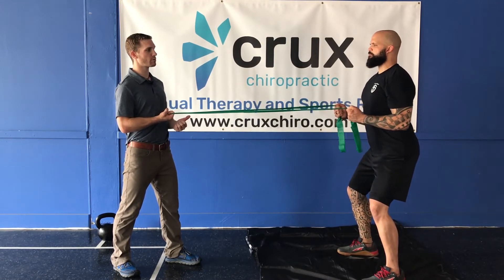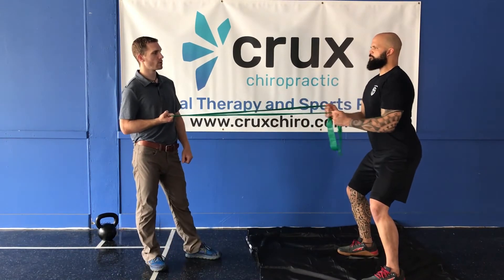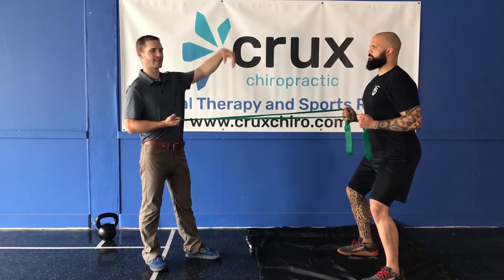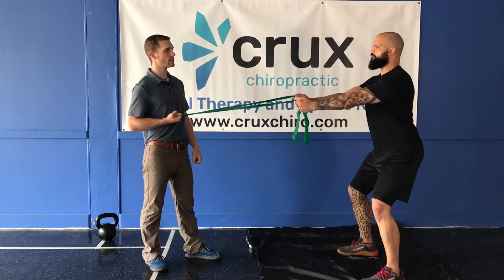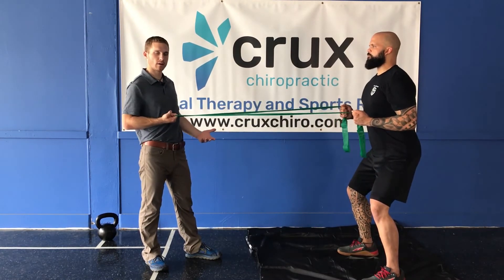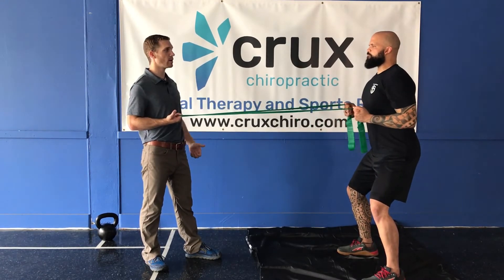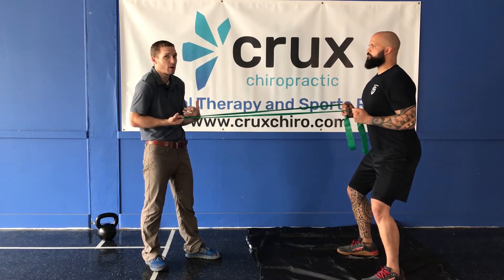Notice how far back he pulls — he doesn't pull so far back that his shoulder dips forward. Good, and come on back. He's going to stay tall through his head as he pulls through here. It's a great upper back exercise, great for lat engagement as well as pulling and getting those shoulder blades back. Anti-everyday posture.